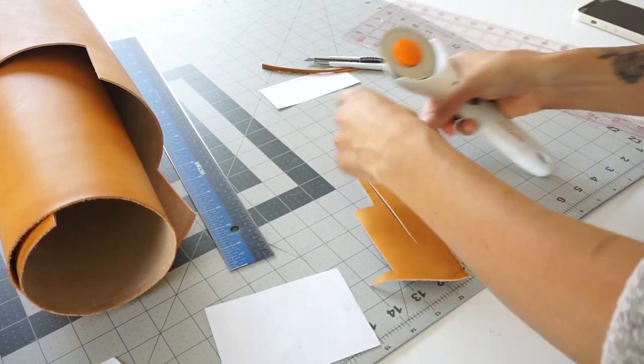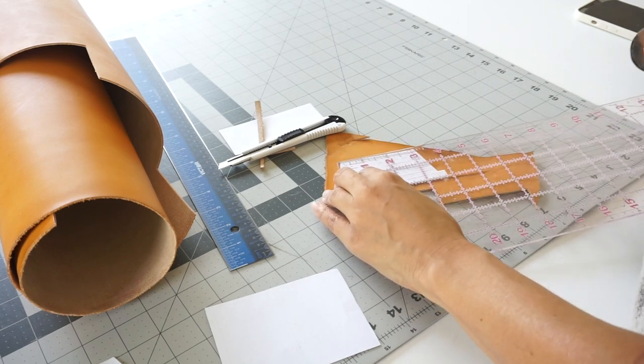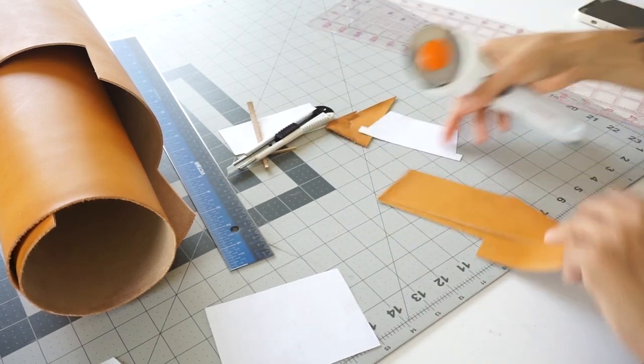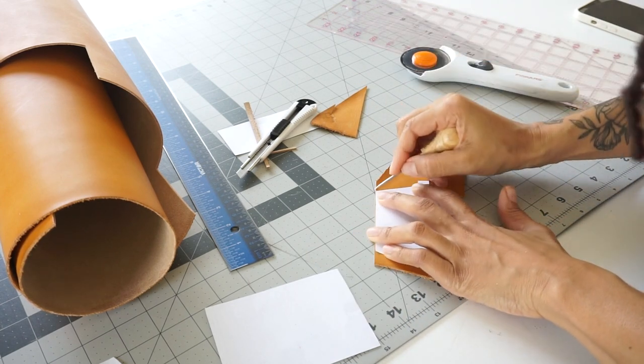Now I'm going to take my patterns and cut out all of my leather pieces so that I can start prepping the leather — edges and everything — before we start chiseling and assembling our wallet.